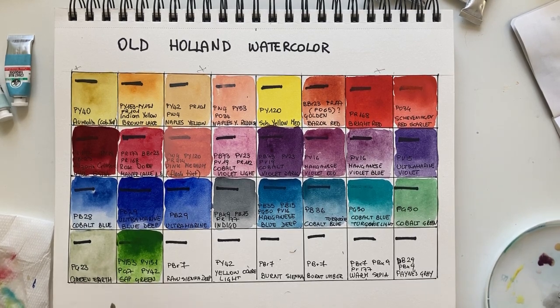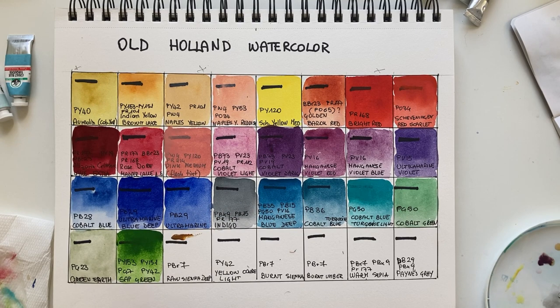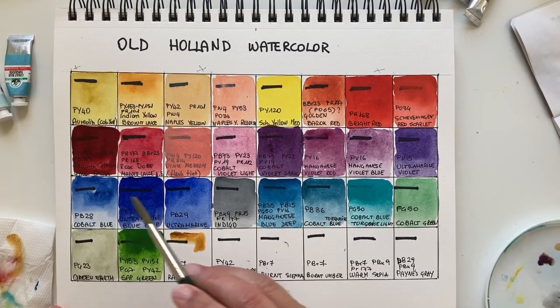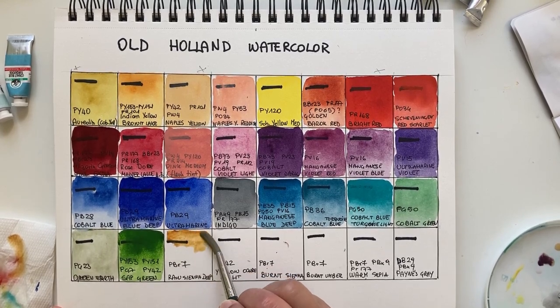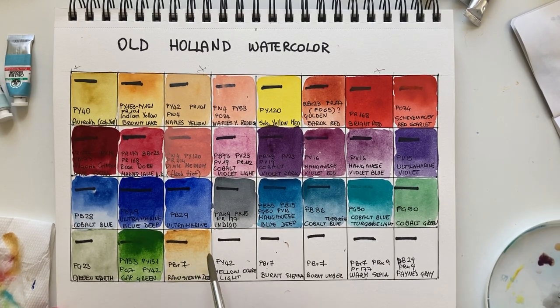Moving to earth tones: Rose Sienna Deep, PBr7. Rose sienna is one of my go-to colors — sometimes I like it better than yellow ochre, especially for skies because it's more transparent. This is a deep version, so maybe you need a lighter version for sky, but for baked goods, food, or even sky once watered down, it's very very beautiful.